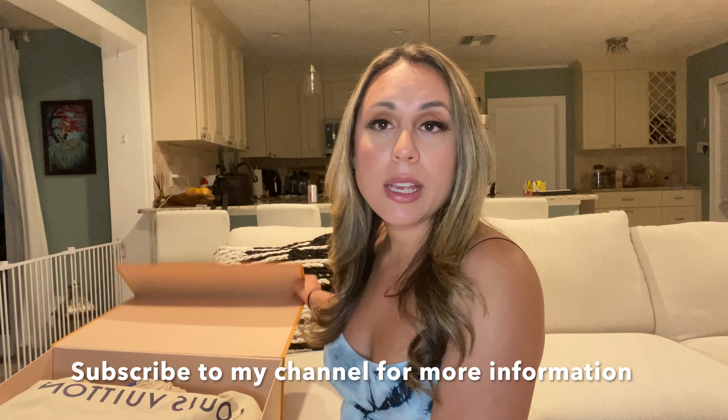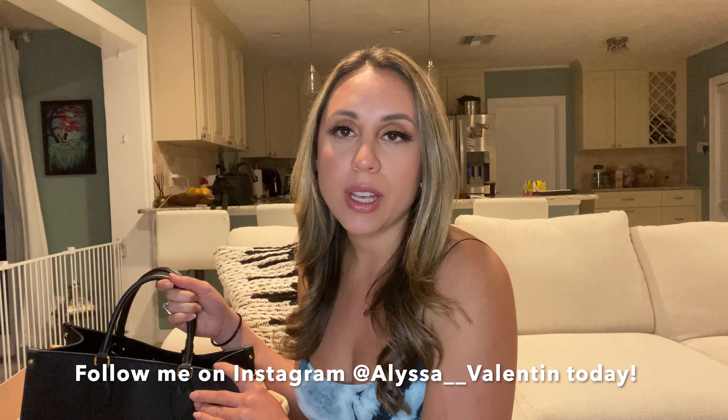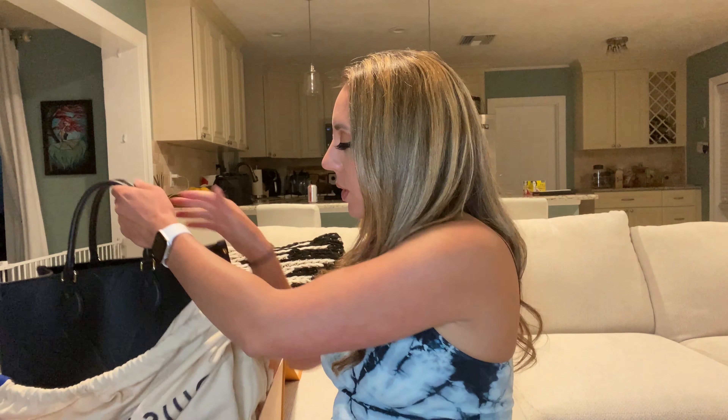This item is very new — it was released as an online exclusive at first, and I was able to get it when it came back in stock for the very first time. They have an On The Go GM and this is obviously the smaller size. I actually tried buying the On The Go GM but it was too big for me. I'm a very small person, so this bag is the perfect size.